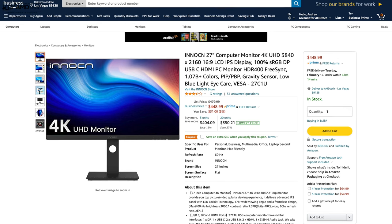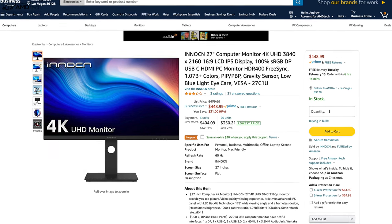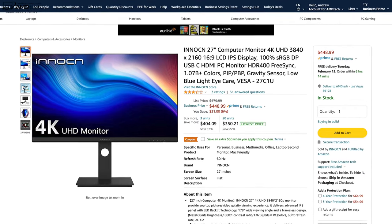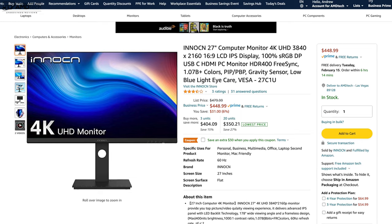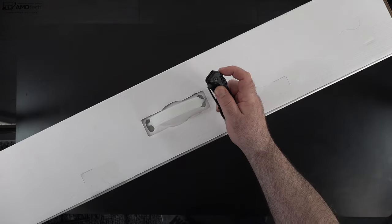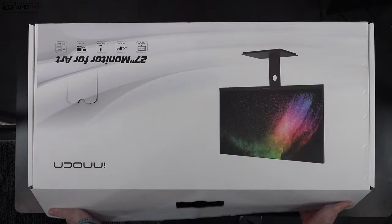You can pick up the Innocent 27-inch Art Monitor for $448.99 over at Amazon. I'll leave a link in the description below for more information and where you can buy one. With the specs and pricing out of the way, let's find out what you get inside the box.